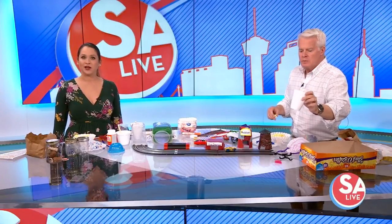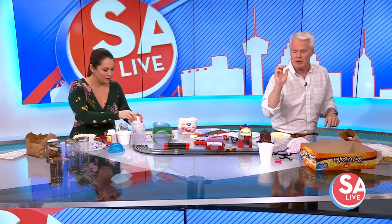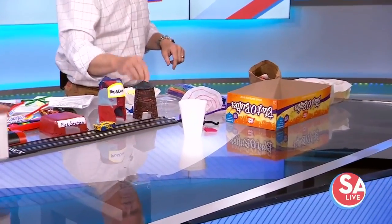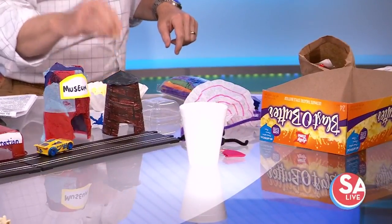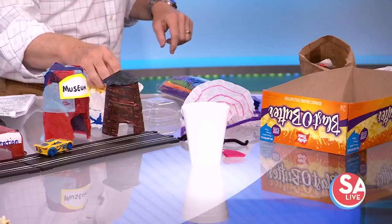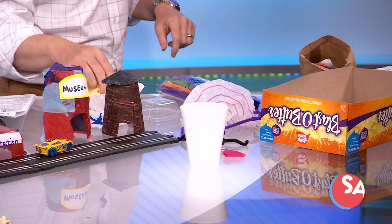Five chances, five throws. Oh, we're making such a mess!